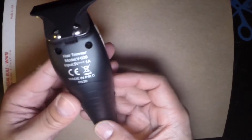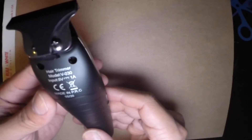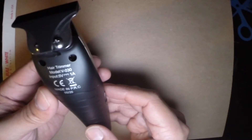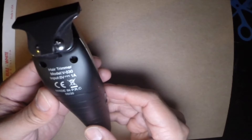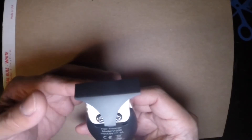The build quality looks pretty good. I've had it for about a month. On the back it says hair trimmer model V-030, input is 5 volts at 1 amp. I really like this clipper because it comes with a blade guard, which a lot of them don't.